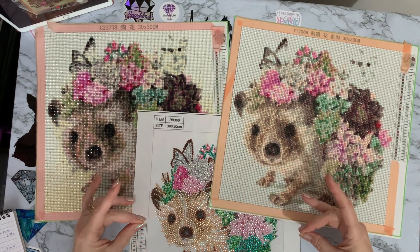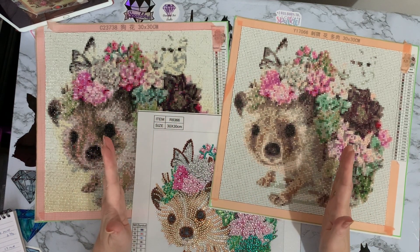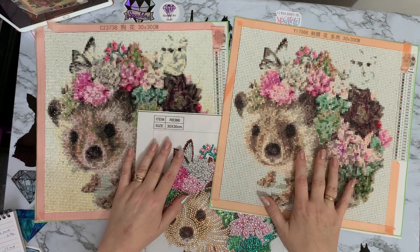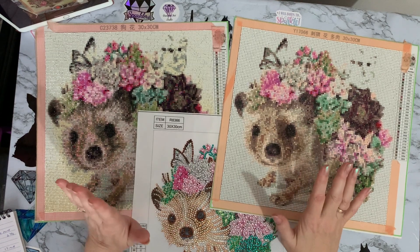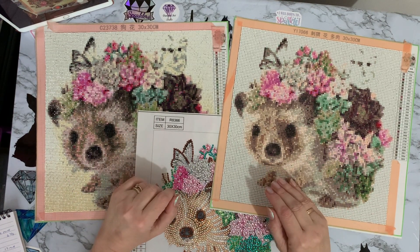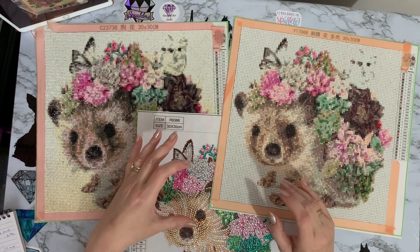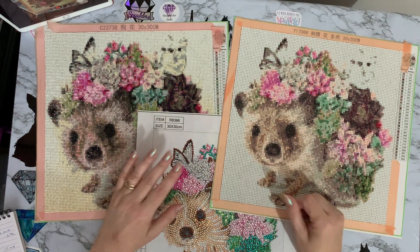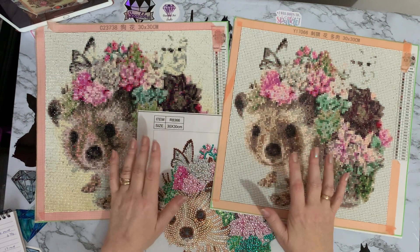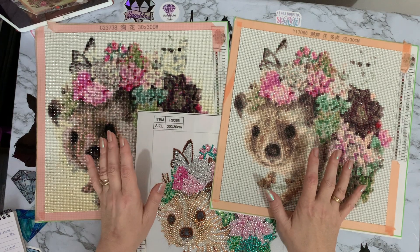If you've enjoyed this and have suggestions for other comparisons, leave them in the comments. I'm still doing my homemade poured glue canvas on one side versus double-sided tape canvas on the other — that's ongoing and about halfway through. I've also got to start a canvas using only the toolkit that comes with the kit to see if you can complete the picture with just what they send you.